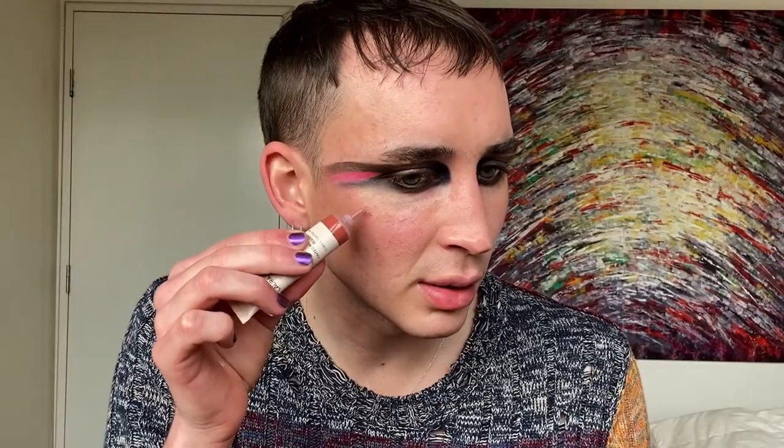Now I might do my blush. For the blush I'm going to use the Laura Mercier Tinted Moisturizer blush in the shade sun drenched. I'm just going to put this on and see how it goes. Oh wow, I like that look! Again, I'm just using my fingers. See — it goes a long freaking way.